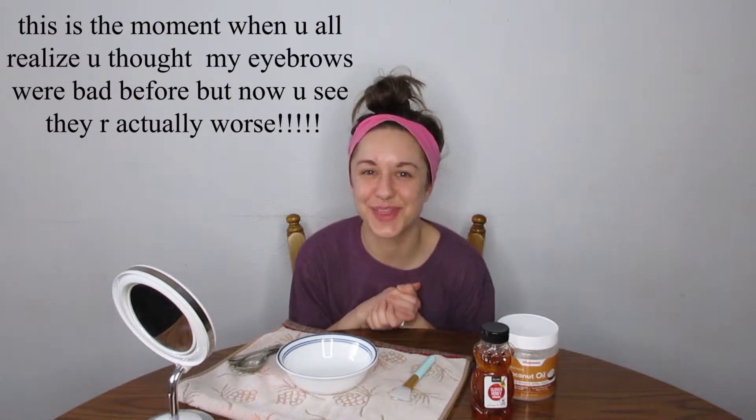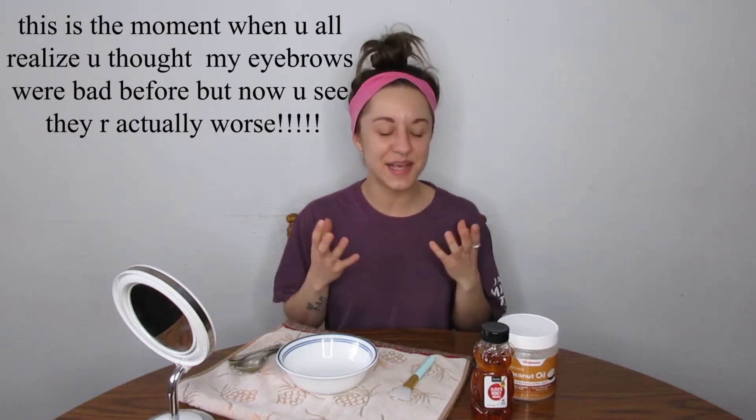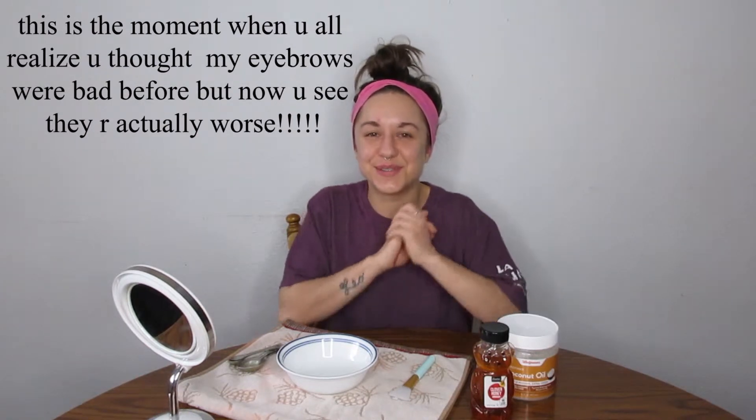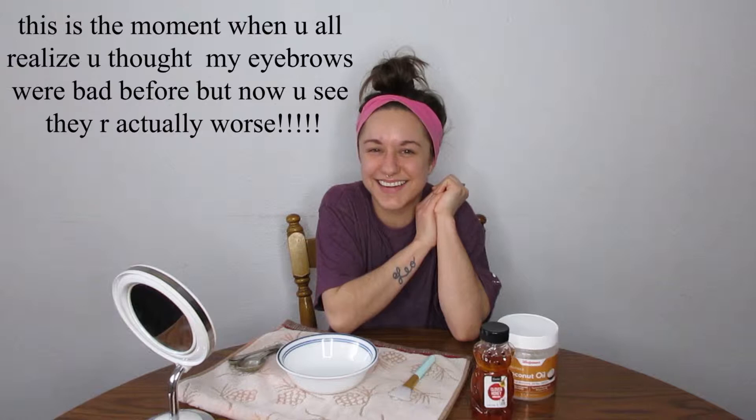What's up everyone, this is Angie. Welcome back to my YouTube channel. Pretty much as usual with all of my videos, I have just woken up so that's why I sound like this. But today I thought it would be fun to try a new DIY face mask that I've never used before. This face mask only requires honey and coconut oil so it's super easy, and I'm super excited to try it out.